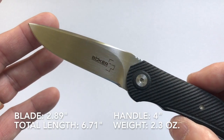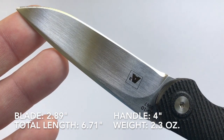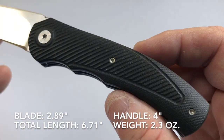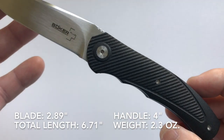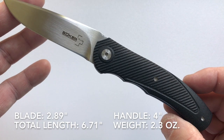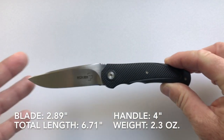Let's talk about the specifications of the blade. The blade length, as I've mentioned, is 2.89 inches. The handle, which is made out of G10, is four inches, giving a total knife length of 6.71 inches. The weight of the knife is 2.3 ounces.